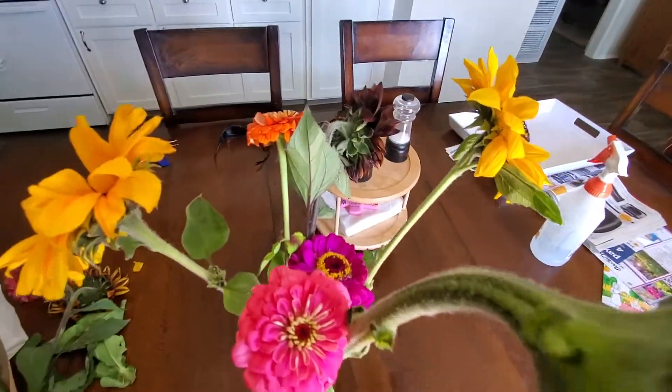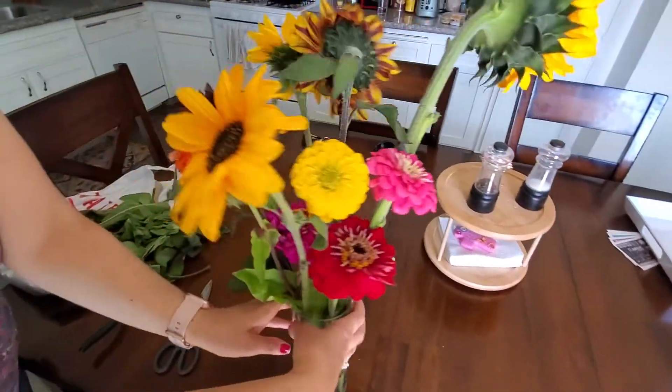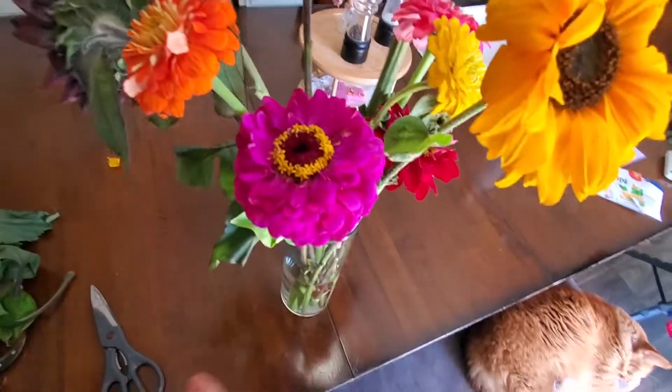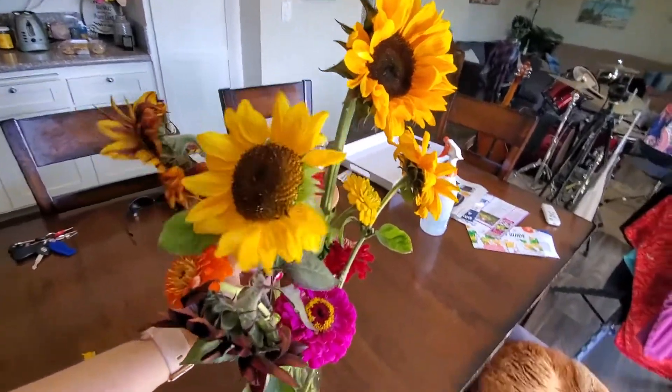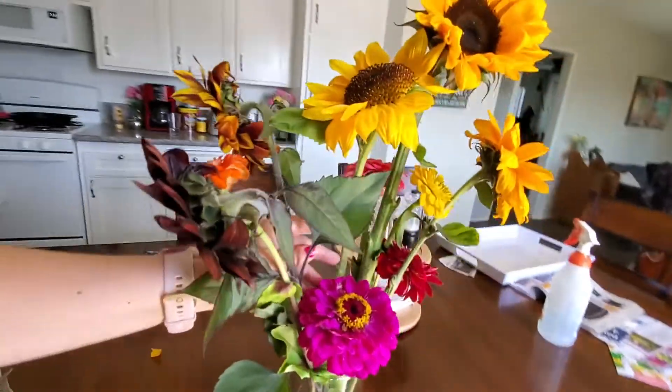Oh my goodness, it might not be really cool. Alright, so here is a nice little homemade flower arrangement. We'll just add some nice color inside, especially on a spring or summer day.